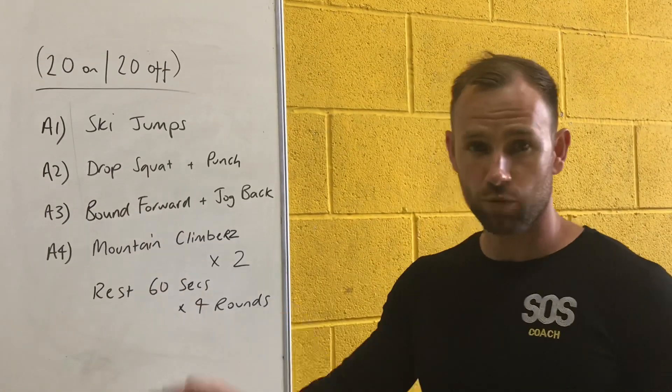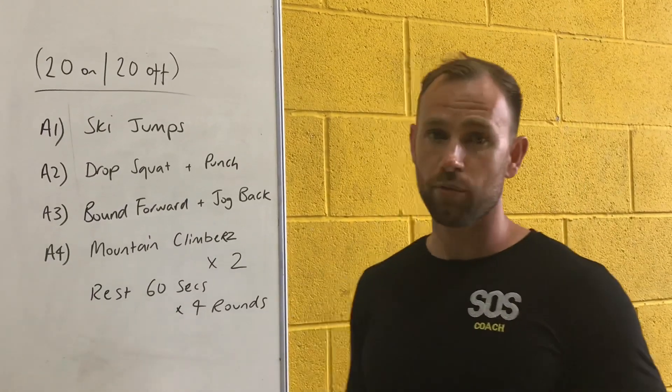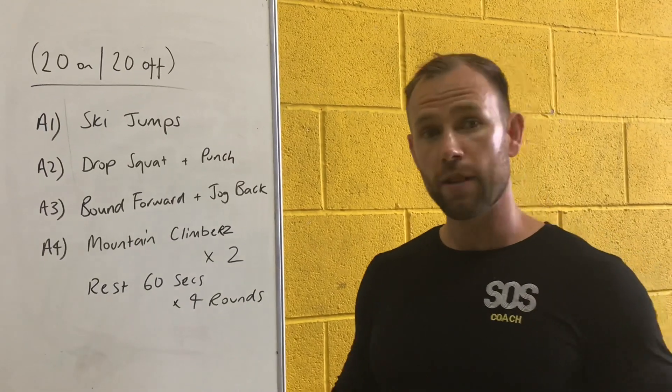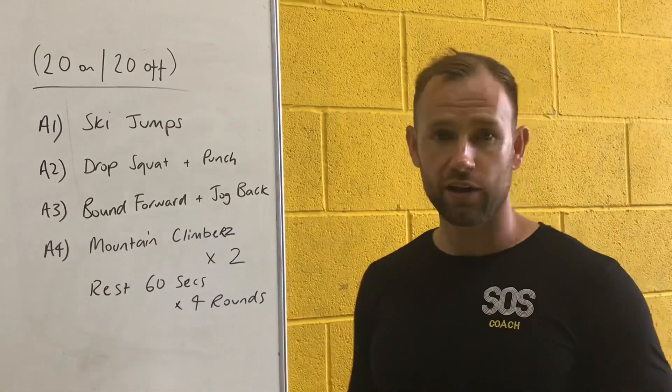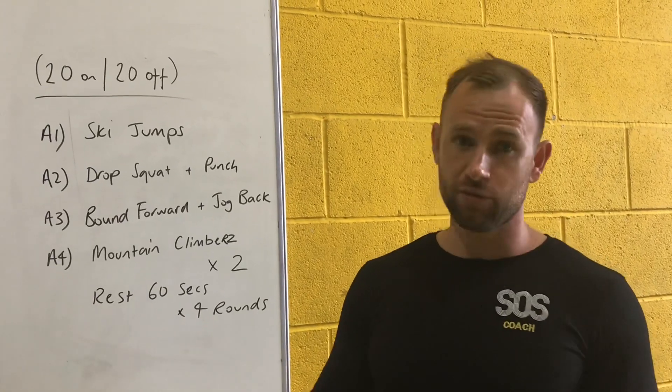We're going to do ski jumps — 20 seconds of work, rest 20 seconds. We've got the A2 which is a drop squat and punch combo, rest 20 seconds. Then 20 seconds of bounding forwards with a backwards sprint or jog, rest 20 seconds, then finish off with 20 seconds of mountain climbers, doing as many reps as we can in that time period, resting for 20 seconds.